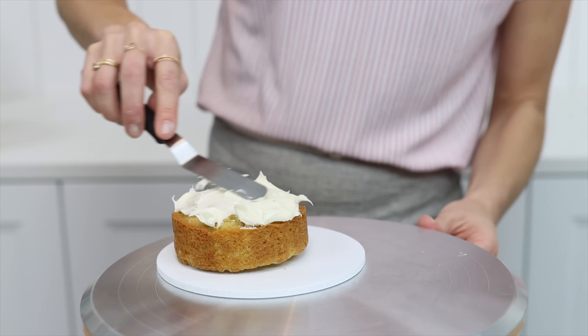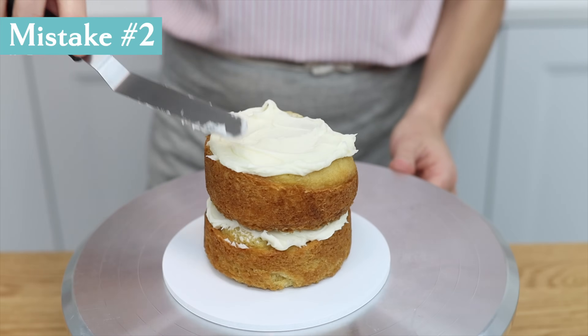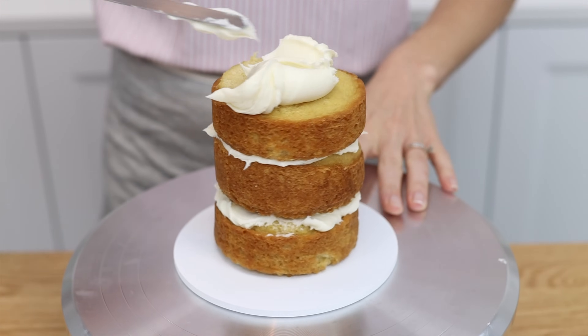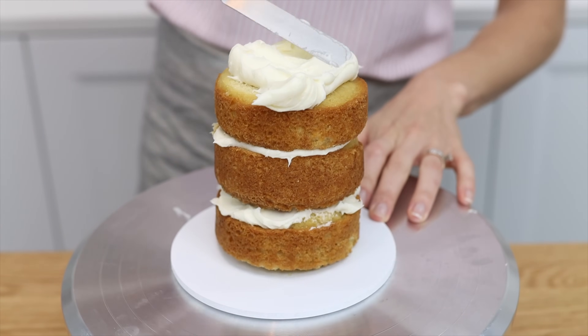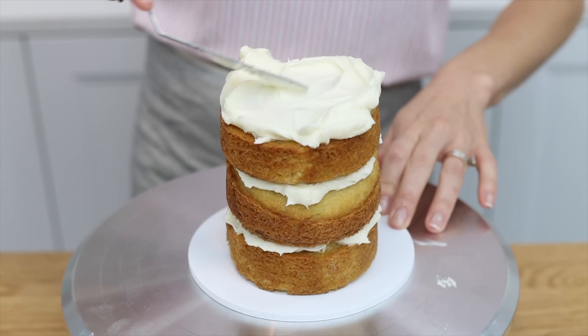This is the most frustrating mistake for frosting, combined with the next mistake: not using buttercream as glue. If you place your cake straight onto your cake board, there's nothing attaching it, so when you spread on your filling and frosting the cake is going to wobble around, and tall cakes can even topple over with the pressure from your offset spatula.